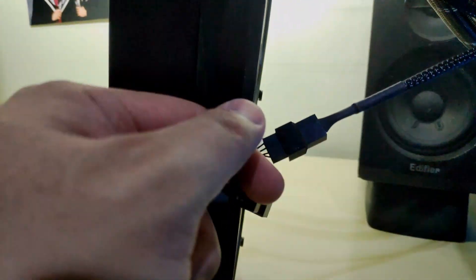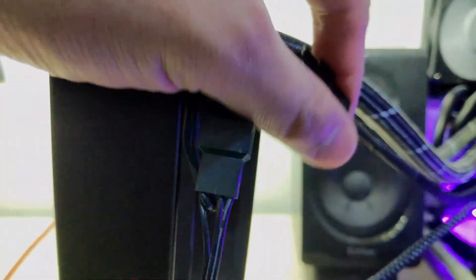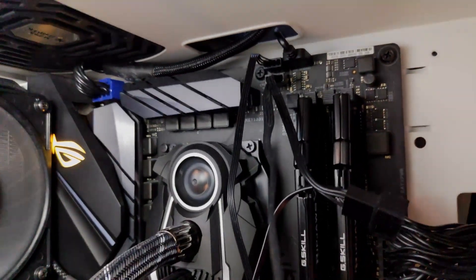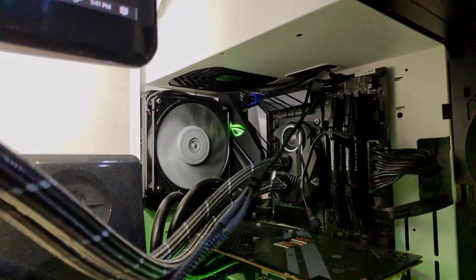To work around this issue, I used a fan splitter to directly connect the fans on the radiator to the motherboard, skipping the wires in the tube entirely. I tested this solution and confirmed it works fine, so I went ahead with benchmarking this cooler on my Ryzen 7 3700X system.